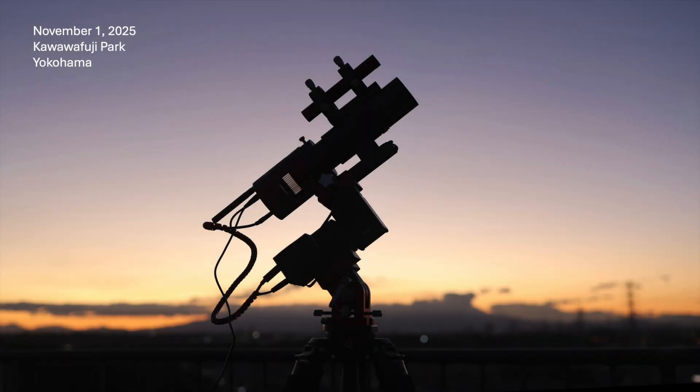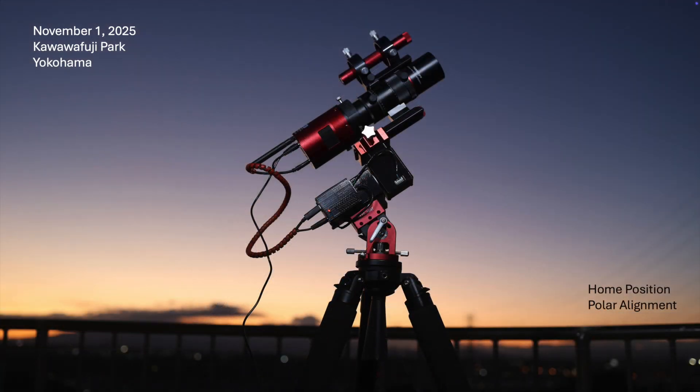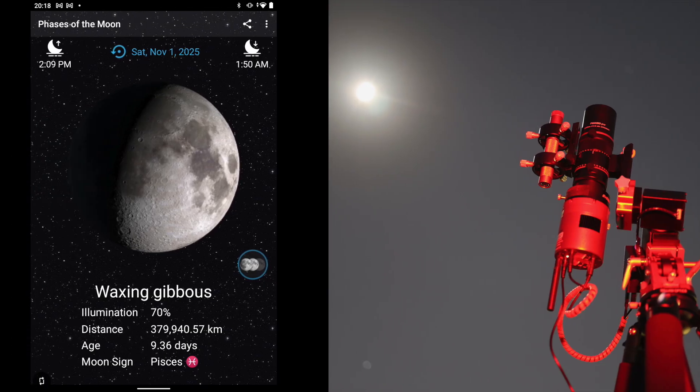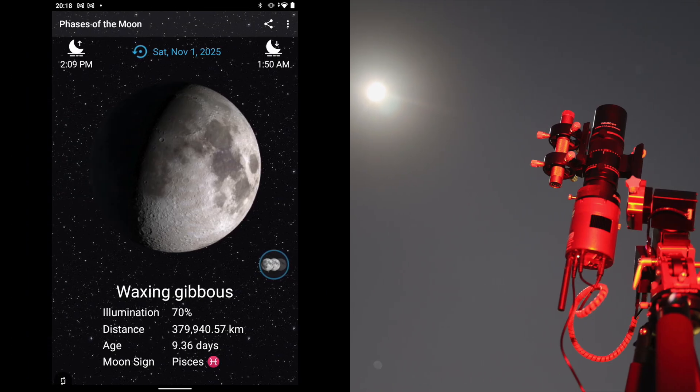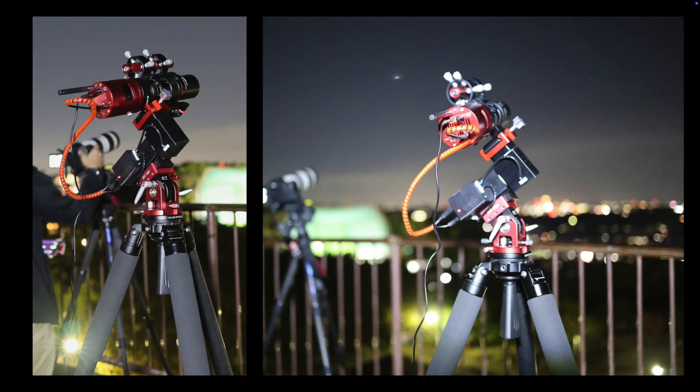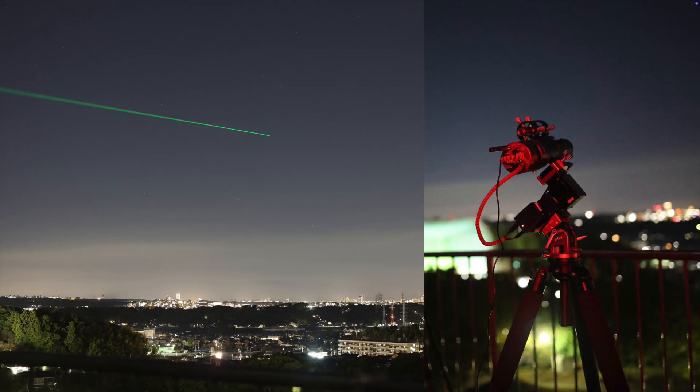Two nights later, and much to my delight, another imaging opportunity arose. This happened to be my first real chance to image Comet Lemon. By this time, it was already well past its peak beauty, but nevertheless, I wanted to try. At around 6 p.m. when I did this imaging, the city light pollution was probably at its peak, and the moon was about 70% illumination. Imaging comets in the city during the evening under a nearly full moon is not exactly ideal, but timing and weather parameters were beyond my control. I mounted the imaging rig high on a tripod to reach over the guardrail fences on the viewing platform at the summit of Kawawa Fuji Park, and aligned a green laser to reveal the exact location of the comet so that others at the park could also find it.